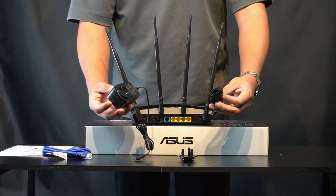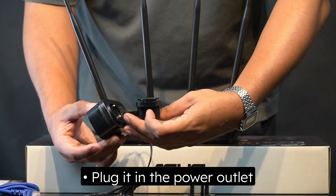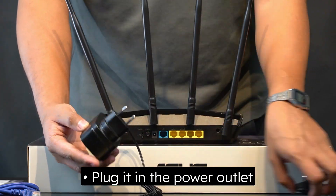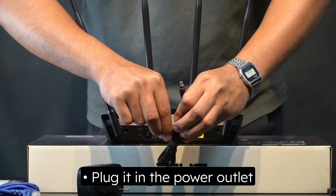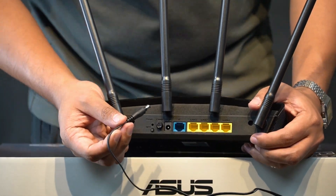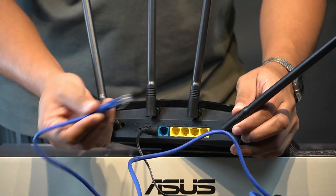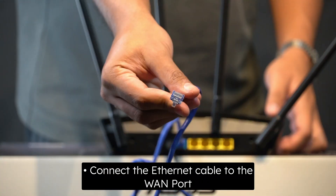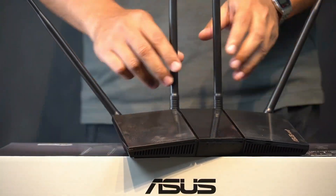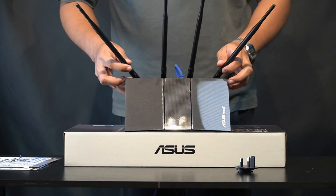Now we test it out. First, you will need to plug it into the power outlet and the LAN slot on your existing modem. I will be setting up the RT-AX1800HP on my mobile phone using the ASUS router app. Later on, I will show you how to set it up on your desktop.